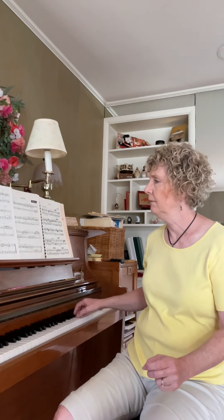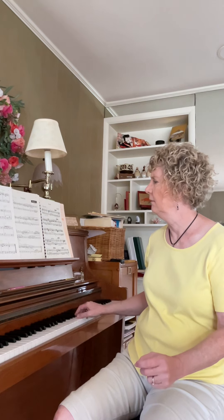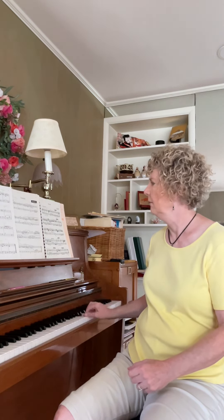Did you hear the accents? Did you catch it? There was a drop of the wrist. The student was being very careful to observe the articulation.